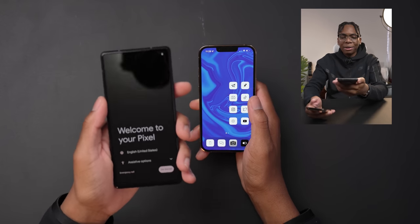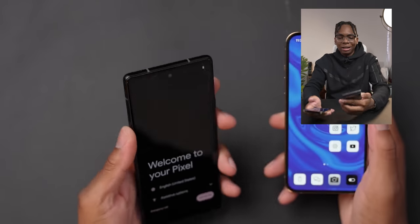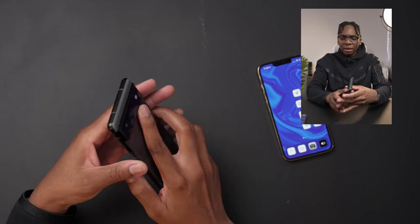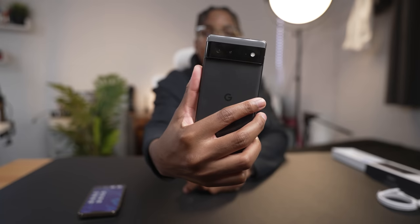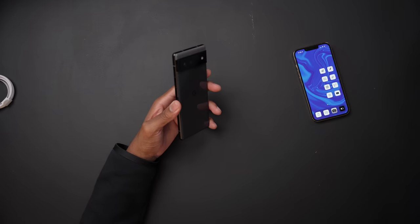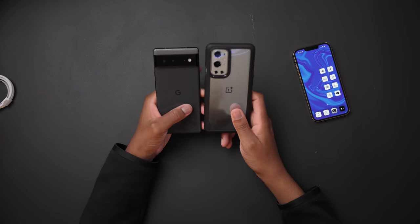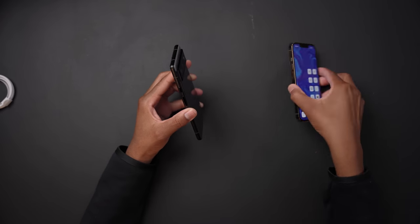When the animation hits it vibrates — that's interesting. I like the camera bump. It kind of separates itself; just looking at this device you're like, yo, that's the Pixel 6. They could have done something generic like a OnePlus layout, but this definitely stands out. I like it.